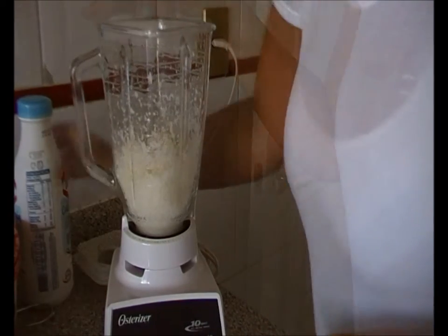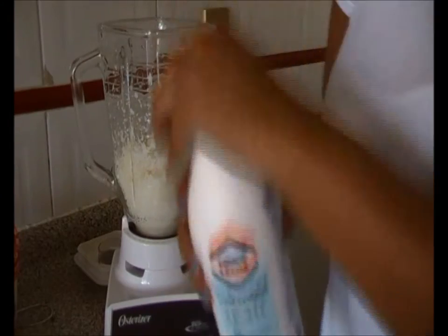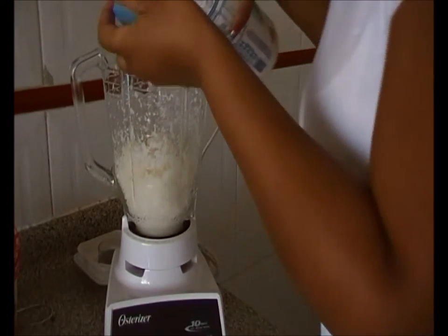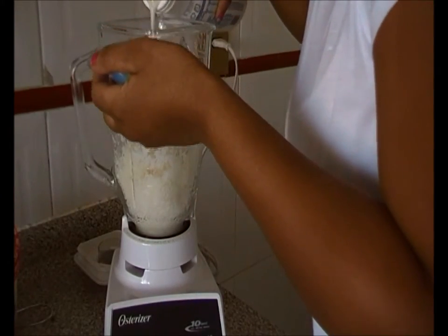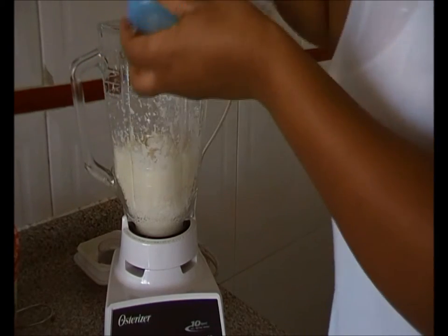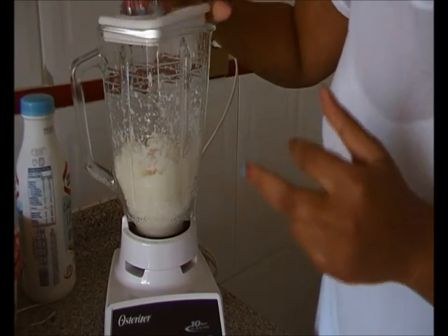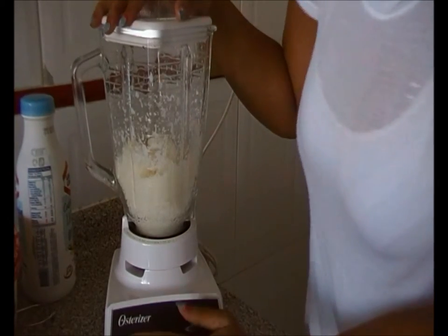I'm going to add a little bit of drinking yogurt to get it going so it can be a bit smoother and more drinkable. It's going to be noisy!